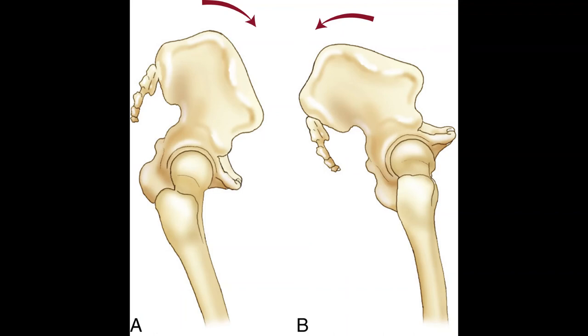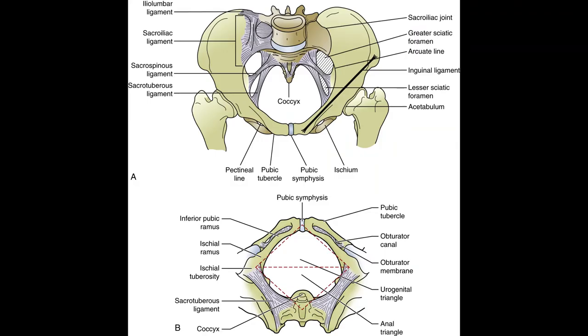Nutation and counter-nutation describe sacral movement relative to the ilium. Nutation is the forward motion of the base of the sacrum into the pelvis — called tucking your tail — or the backward rotation of the ilium on the sacrum. Counter-nutation is the opposite. A lordotic position or anterior pelvic tilt is created by the rotation of the ilium on the sacrum or backward motion of the sacrum out of the pelvis — basically, wagging your tail.